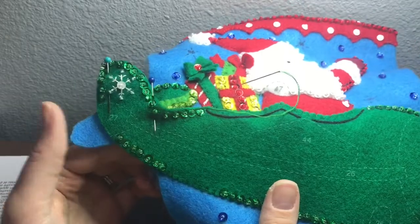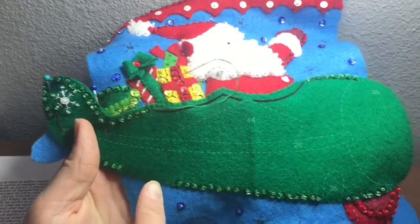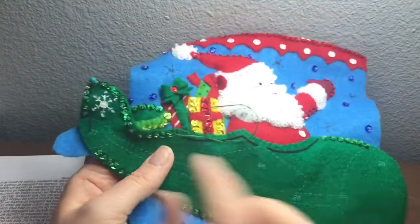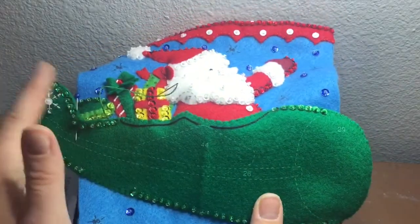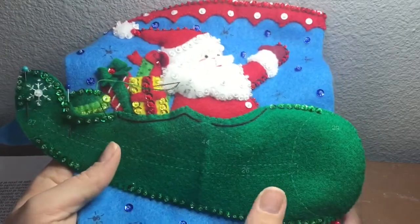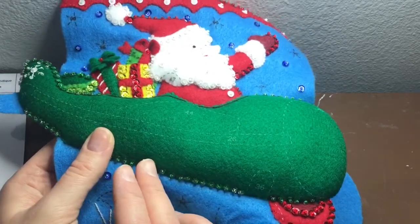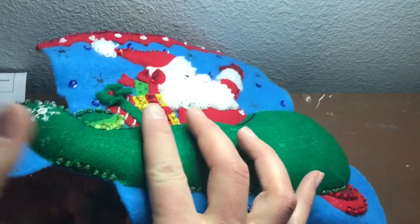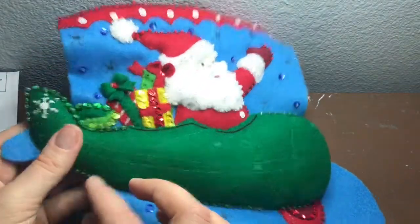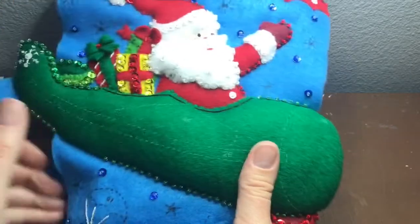I noticed that I did not do this little section of beading so I just went ahead and did it real quick — that's what happens when you bead at like midnight. Anyway, I'm glad I caught it when I did. I started my applique here and went all the way around, taking out the pins as I went, and I stopped right about here where I'm going to take these last pins out, stuff the entire plane, and then applique it closed. Here is the airplane completely appliqued and stuffed onto the stocking. It was a little tricky getting the stuffing in but I got it nice and snug — it's not overstuffed, which is important. You don't want to overstuff but you definitely don't want to understuff.